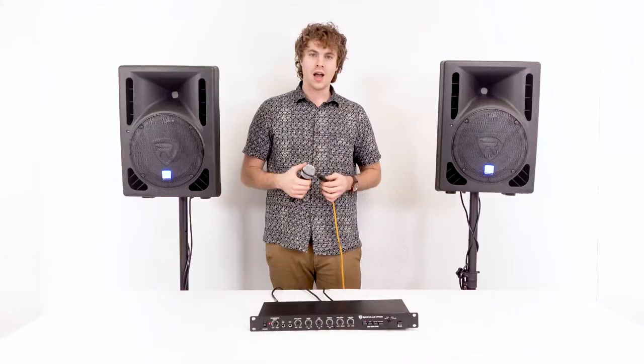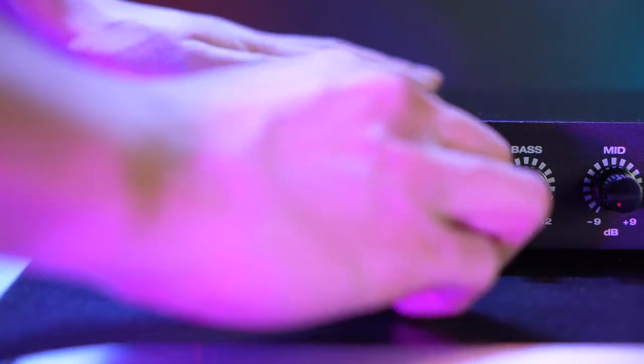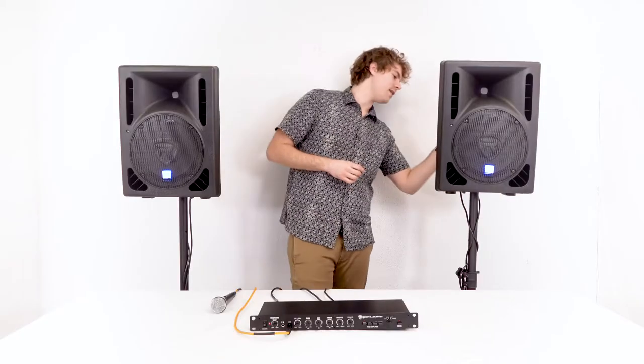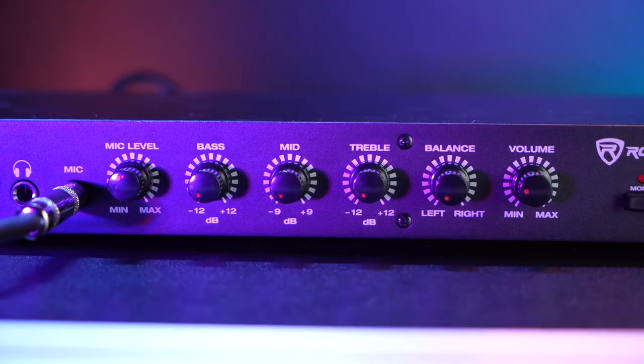To test the preamp using a microphone, I'll need an XLR to quarter-inch cable. I'm going to take the XLR end and plug that into my microphone, then take the other end and plug that into the quarter-inch microphone input on my preamp. Then I'll turn up the line and main volume knobs on the back of my speakers, and turn up the microphone volume knob and main volume knob on the front of the preamp.